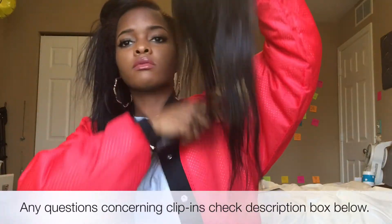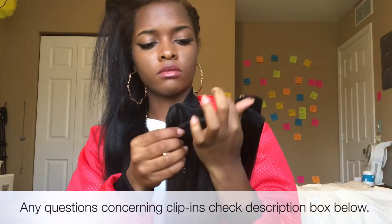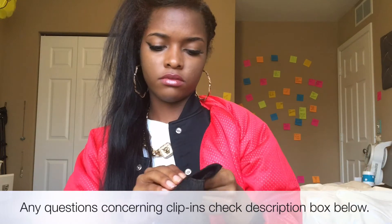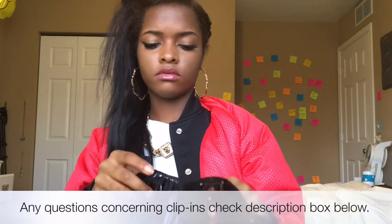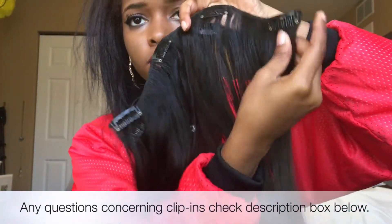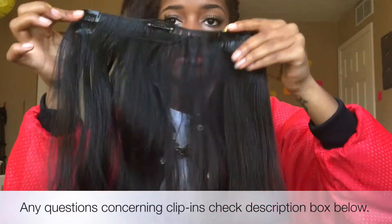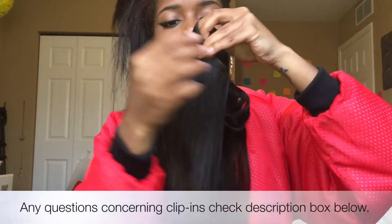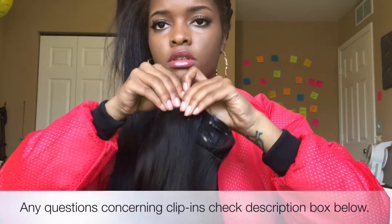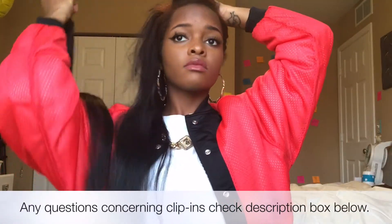This one I actually clipped two clip-ins together just because I didn't feel like putting both clip-ins in separately, and this is what the clip-ins look like. I just folded one in and clipped it into the middle, and I take the other and fold it and clip it into the middle as well, creating like a two-clip clip-in.